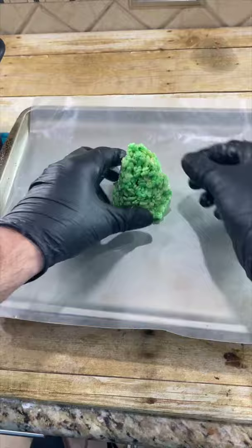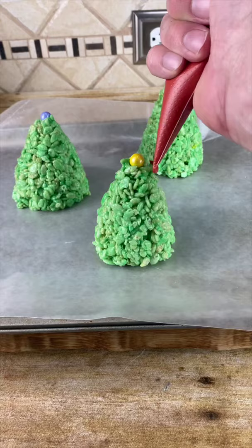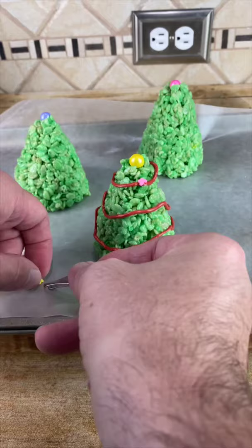And I have these chocolate candies as the star. Now take some red chocolate and go around as if it's tinsel. While the chocolate's still wet, decorate it with some sprinkles. And now for the taste test. Good.